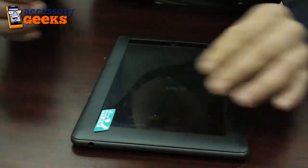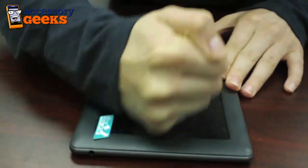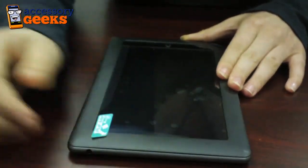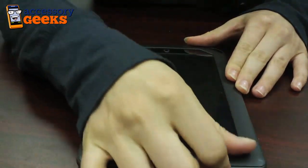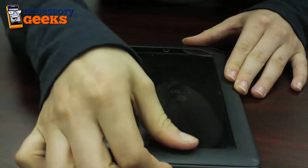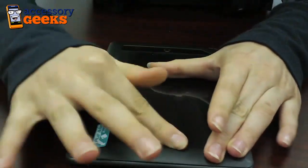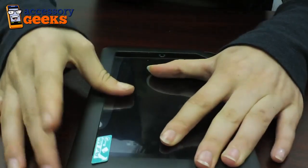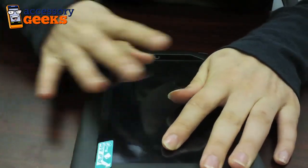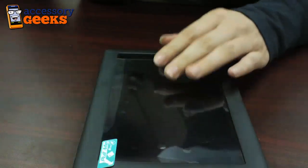That lipped edge makes it really easy to align your screen protector. Just go ahead and push that down. As you can see we have a couple of bubbles — we're going to go ahead and push those out. You can use a credit card or your finger. Heat actually helps to remove bubbles faster, so I like to start using my thumb and use that to push all the bubbles out towards the edge.